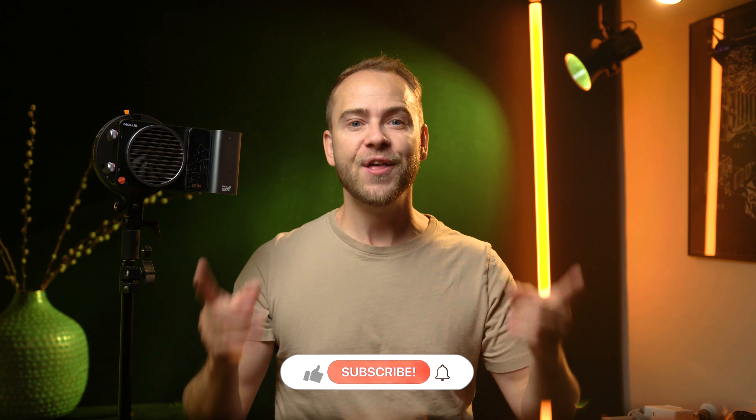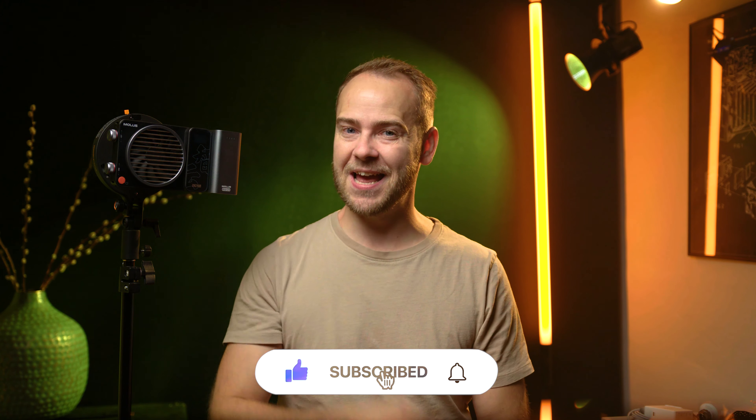Now it's my turn to hear from you. What are your thoughts about this light and have you tried it yourself? Please comment down below. Thank you for watching — please like and subscribe and I will see you in the future.